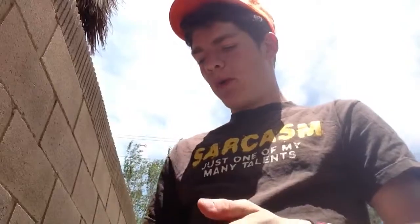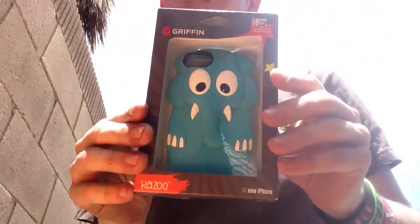Hello everybody, it's Pineapple Top 1 here, and today I have the unboxing of the Griffin Kazoo for the iPhone 5.